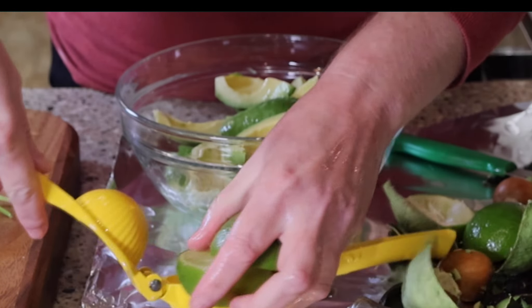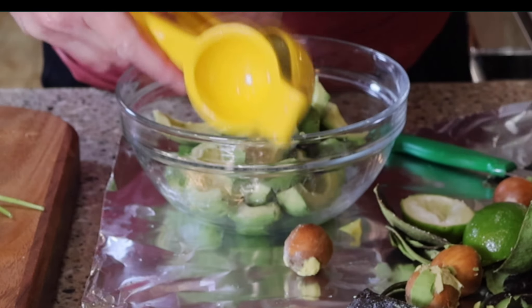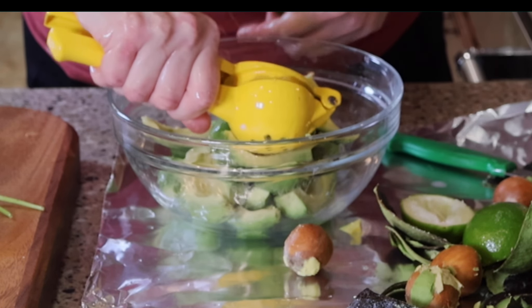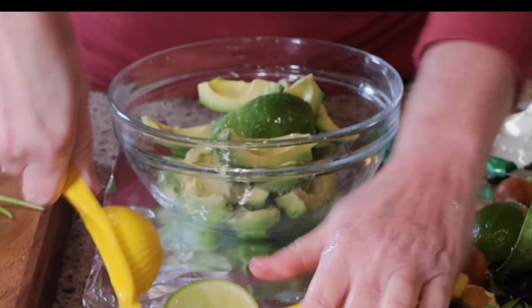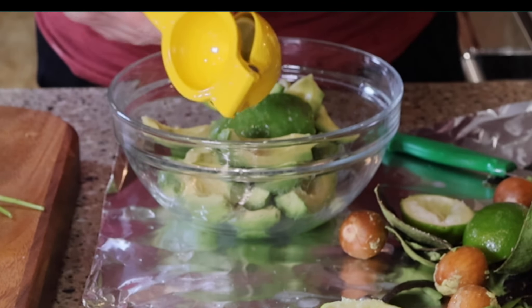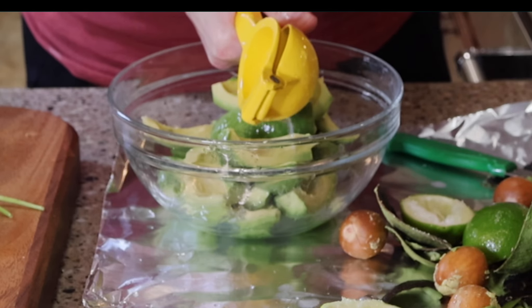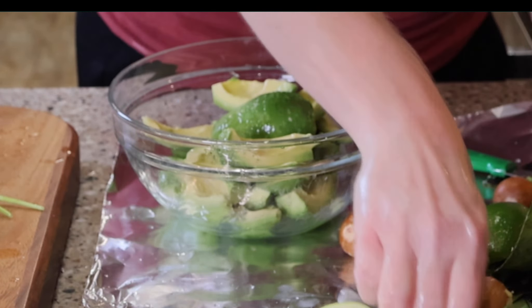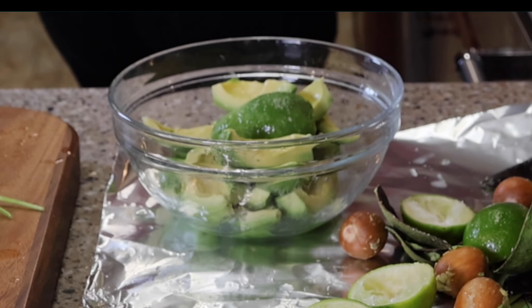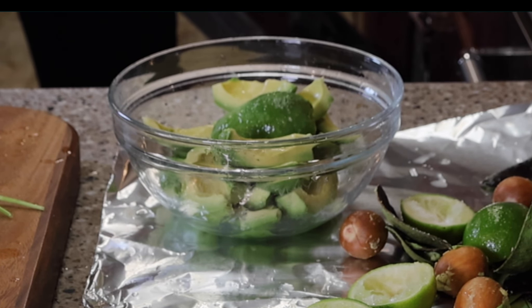I like lime, however some people like lemon — you can really use either one. I actually grew up with my mom using lemon and as I became an adult, I found that I like the taste of lime a little bit better. Either one is completely fine and you can use whichever one your grocery store has on sale. I like to do the juice of two limes or lemons as I find that acidic taste helps mix with the guacamole.